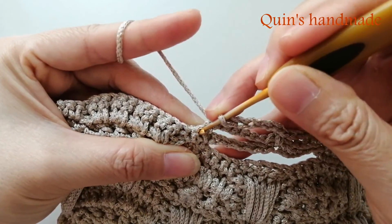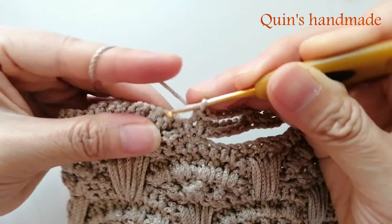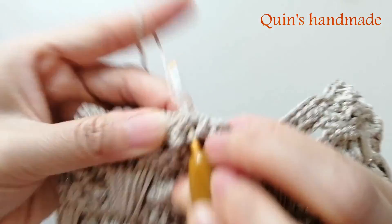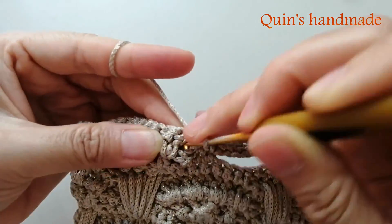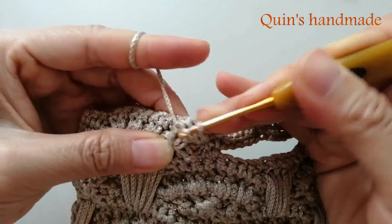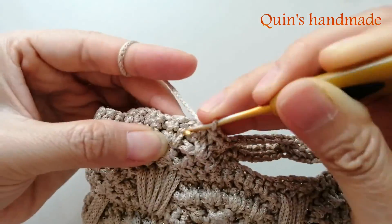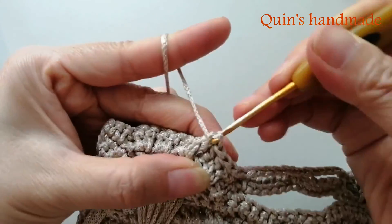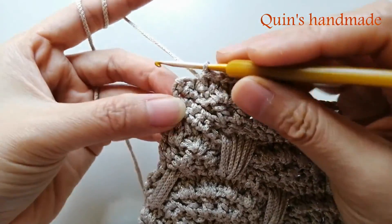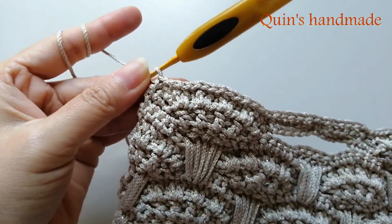Rồi ở bên này các bạn sẽ móc vào đây 1 mũi đơn. Bỏ qua mũi đơn còn lại và móc vào cụm rẽ quạt 13 mũi kép ngoặt trước. Bên cuối hàng các bạn móc 1 mũi đơn vào chân cuối cùng. Như vậy chúng ta đã xong hàng số 4 của cụm hoa văn rẽ quạt này.